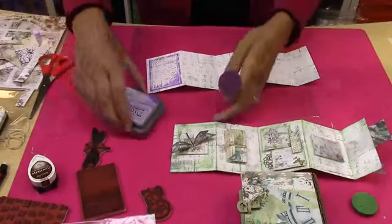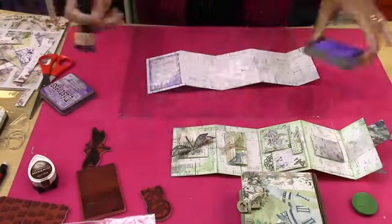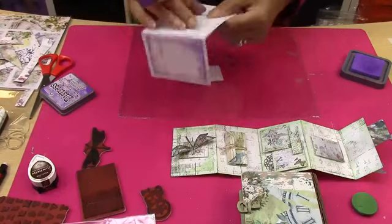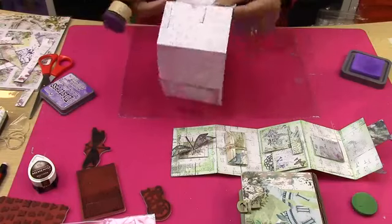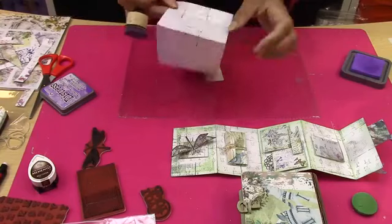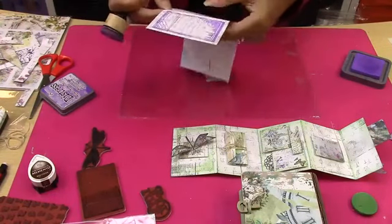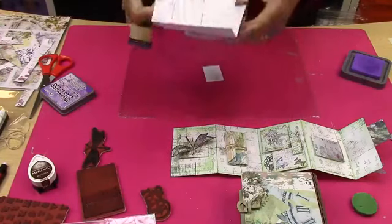The next thing is to take the Distress Oxide of your choice and do the edges at this stage. On every crease, just go in and make sure you do that on every crease. Just use the edge of your blending tool — if you don't have one, cotton wool, a dry baby wipe, or a bit of kitchen sponge does the same thing. You've done all those edges, then turn it over the other way and do the same.